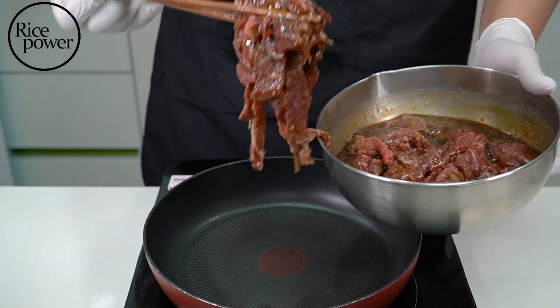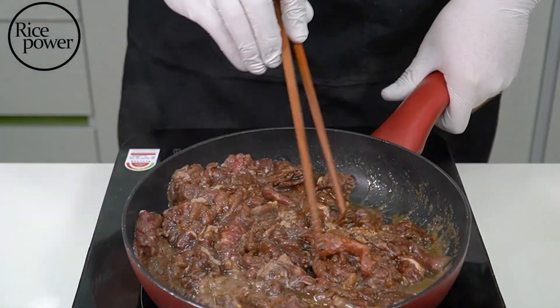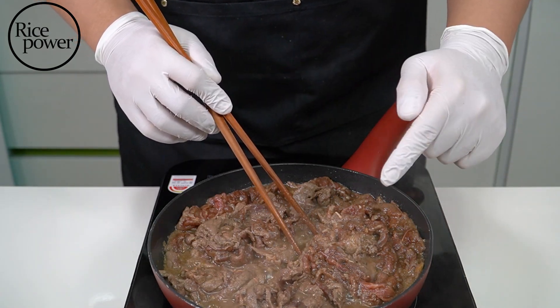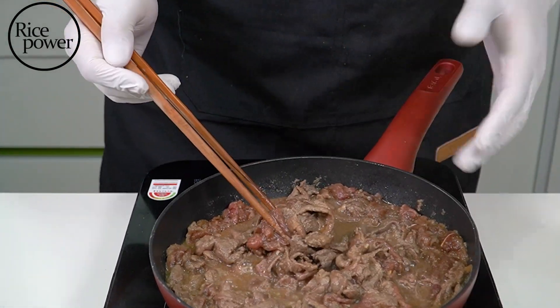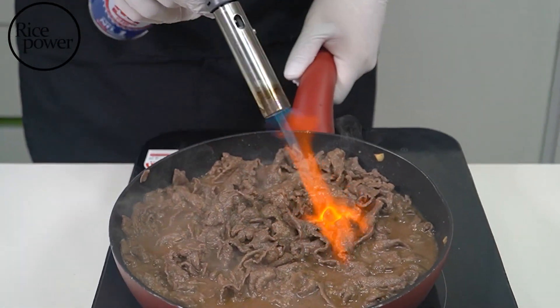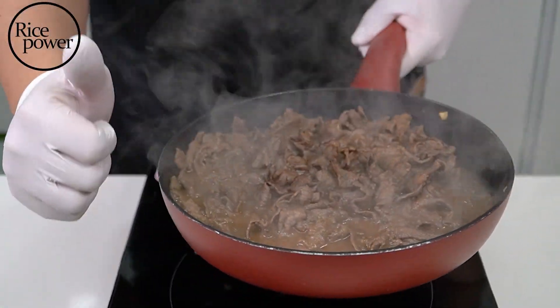Bulgogi time. No oil needed. Cook the beef on medium heat to avoid burning. If you have soy sauce, sesame oil, and pear, it's done — it's easy to cook. You can use bulgogi in many dishes: pasta, hamburger, pizza, many things. Good smell. It's complete.